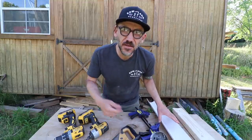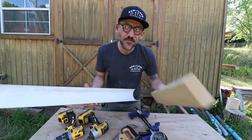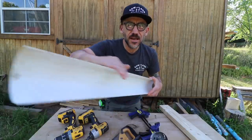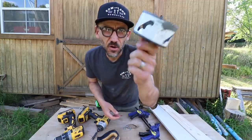Hi, my name is Jason from Sew the Land and in today's video I'm going to show you how to make a quick chicken trough or feeder using some scrap material: 2x4s, 3.5 inch PVC pipe cut in half, inch and a quarter screws, drill guns, a handsaw, and a 3.5 inch hole saw.